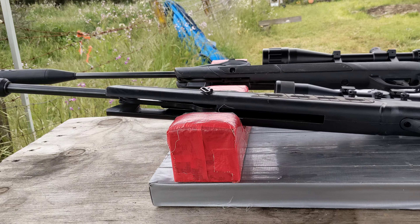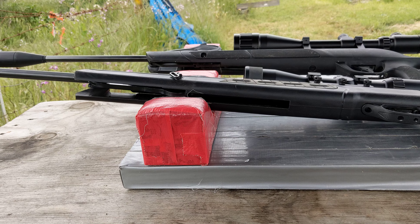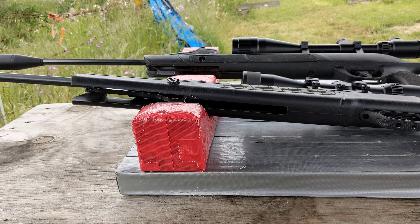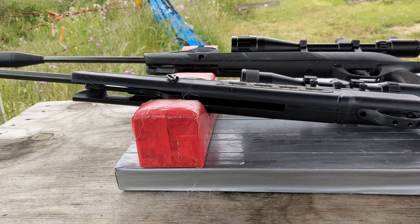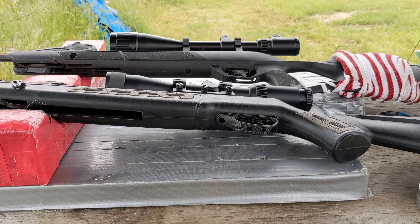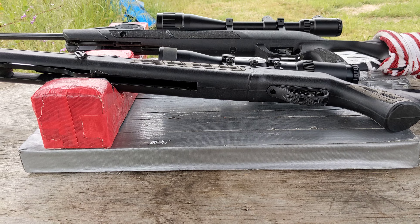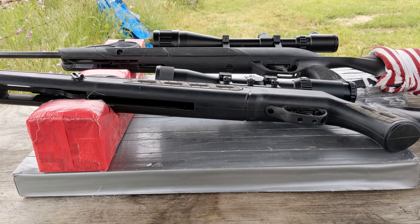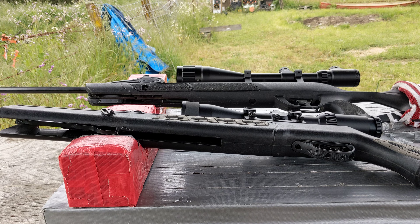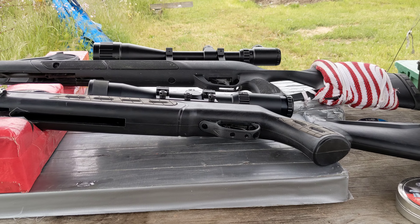I like the sound suppressors on both, the adjustable triggers, and the Hatsan's sling mount and iron sights so I don't need a scope. I like the butt pads and grips on both, though I prefer the Hatsan grip and how my hand fits on it. But on any given day I'd take either one — both are great rifles.